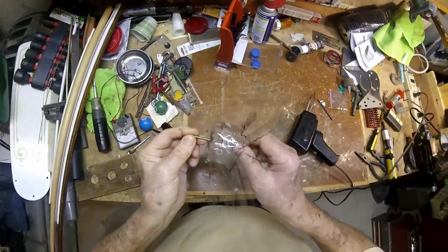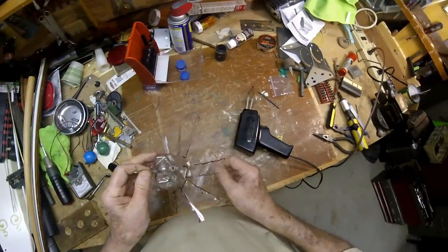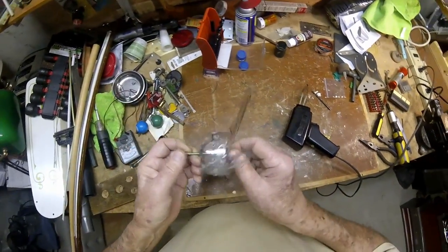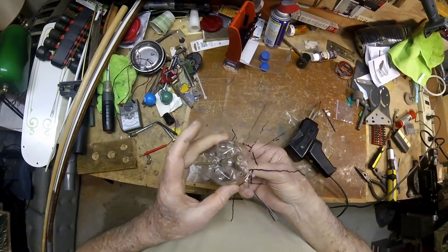It spins pretty good. Now we got to come up with something to mount it on — we need a board or a stick. Either in the rest of part two or part three, we'll paint this booger.